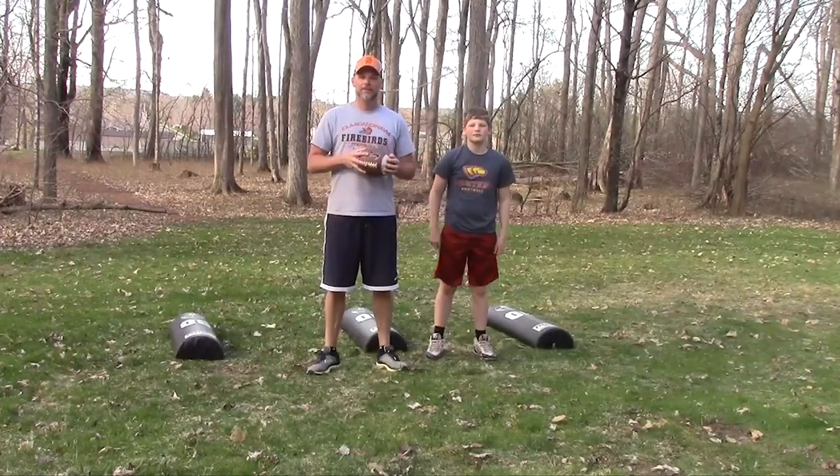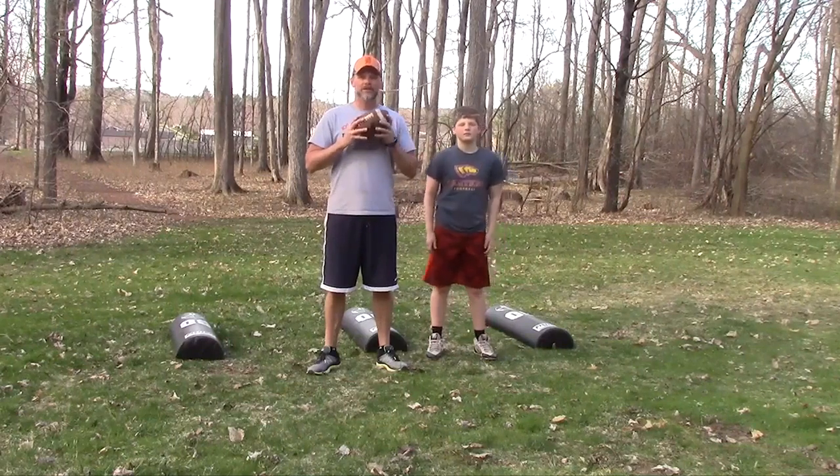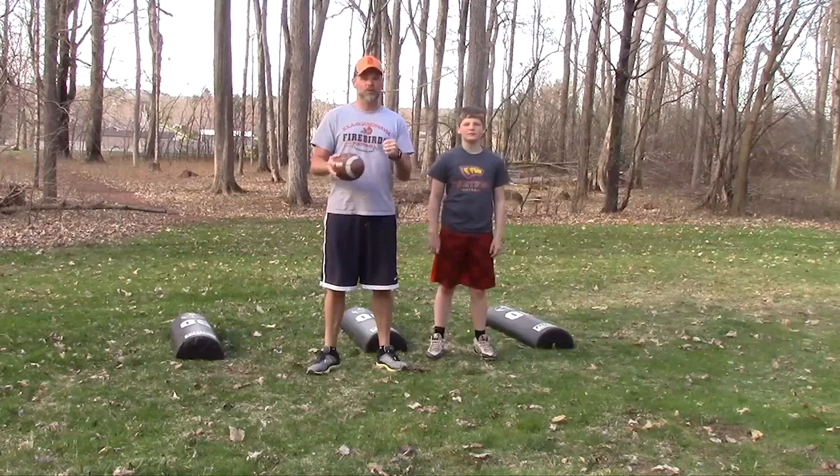Hey guys, Scott Tapa here, and today we're going to show you a drill that can train quarterbacks to maintain good footwork and body posture while maneuvering in the pocket.